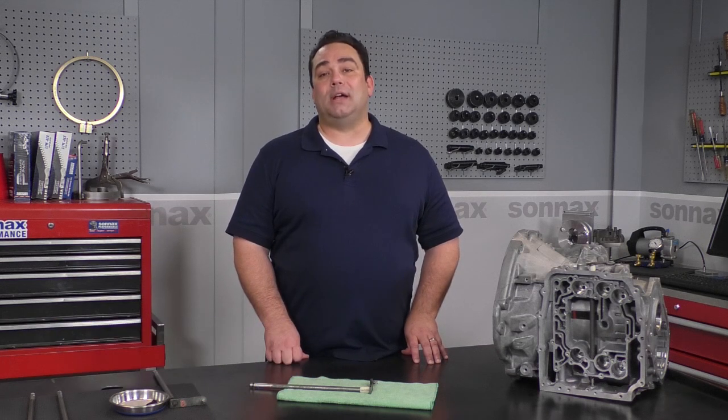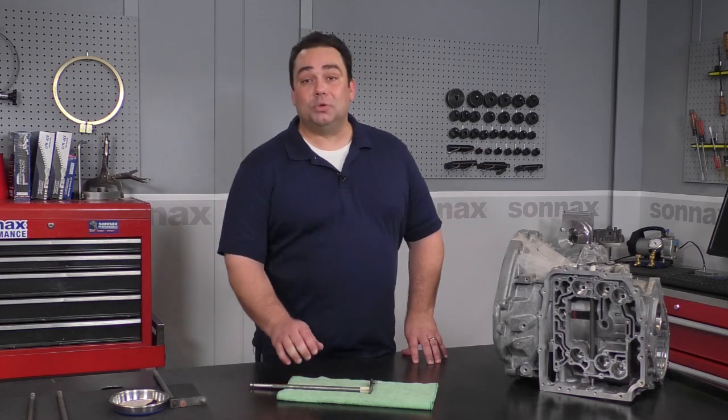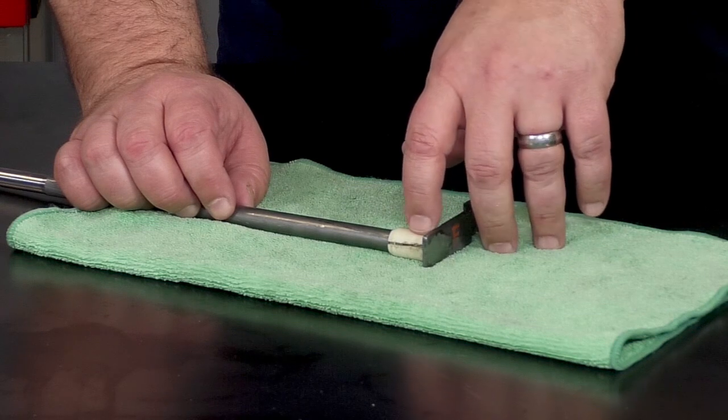Hey everyone, Brian here at Sonex. Today I want to talk to you about a common problem we see with Chrysler 62TE transmissions. This issue has to do with the manual shaft. As you can see here, this nylon bushing on the manual shaft splits right down the middle. This ends up letting water and dirt into the transmission, which we all know is a bad story.